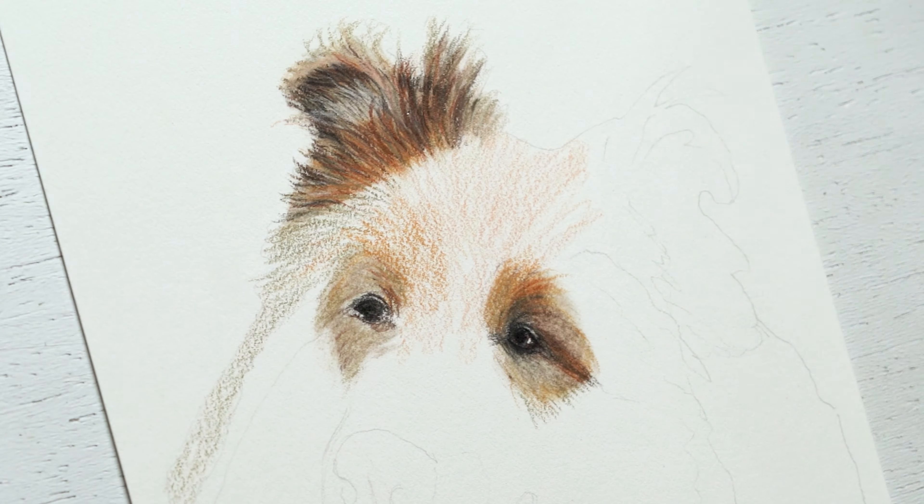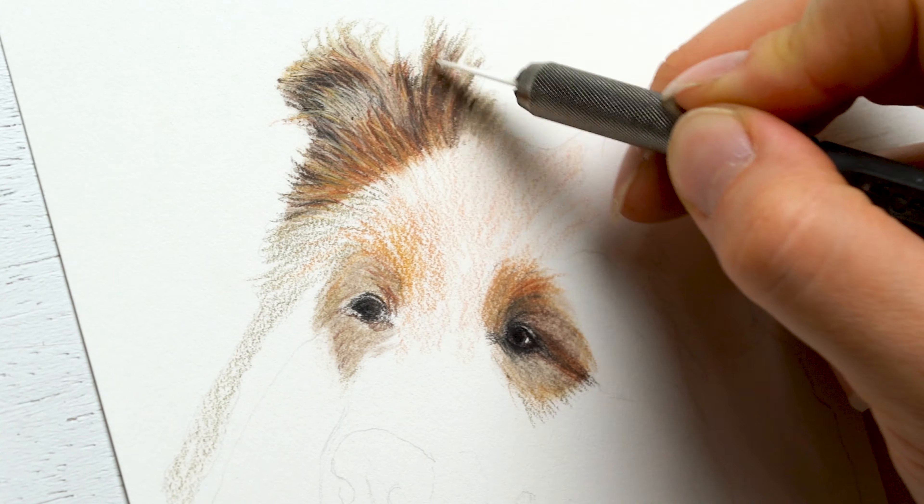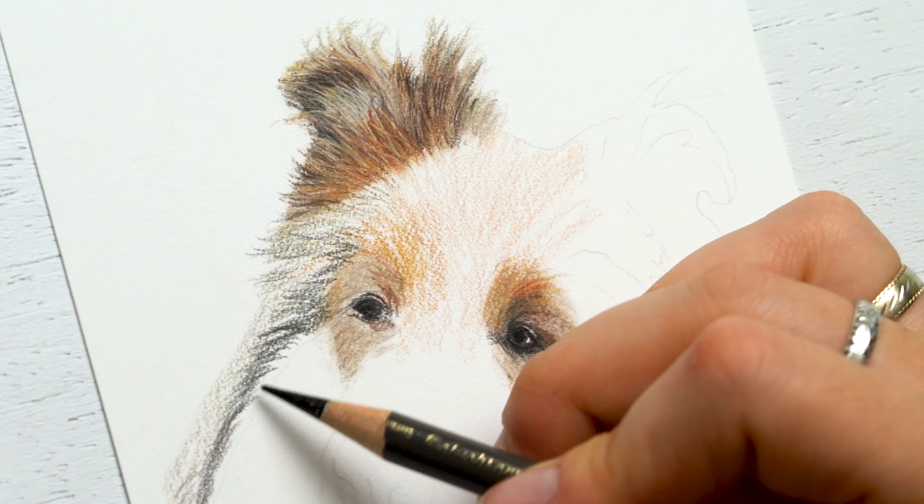I'm leaving a little bit of room in the middle for more of that highlighted kind of fur, the little stray hairs that you can see. Then I use the slice tool to kind of etch in more of those stray hair details.